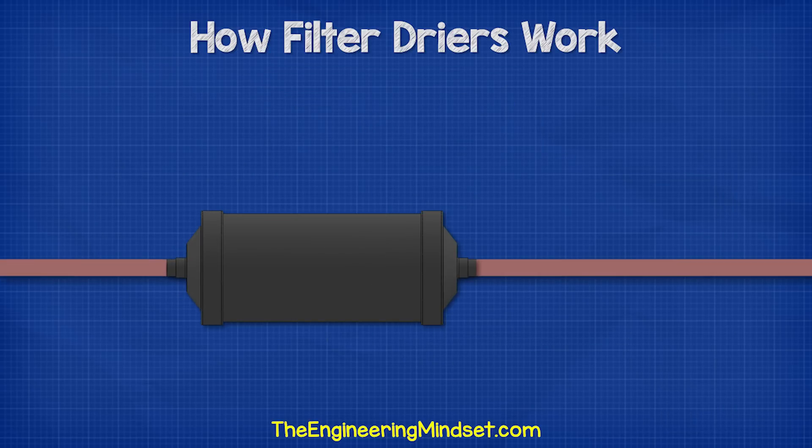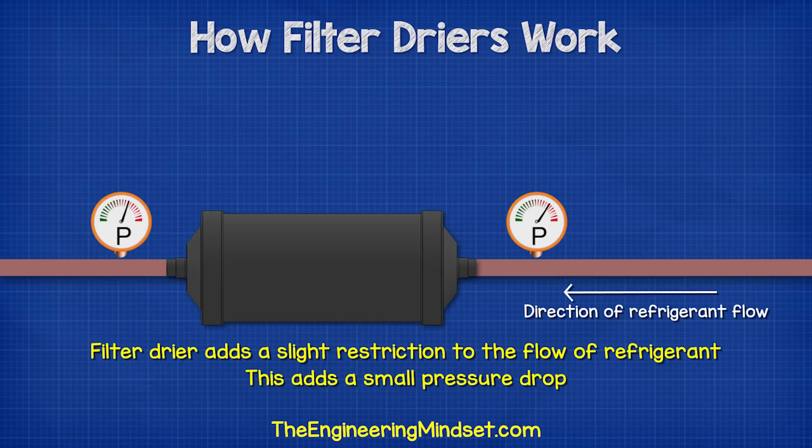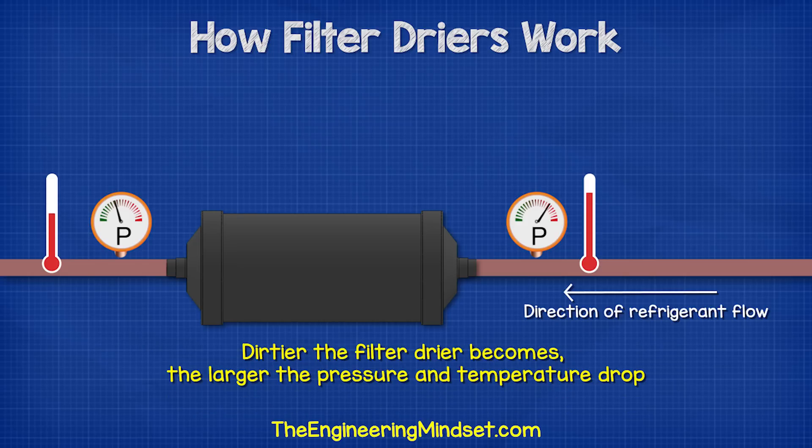We definitely don't want that, so we use a filter dryer to filter the moisture and dirt and dry the refrigerant out. By adding a filter dryer to the system, we are adding a slight restriction to the flow of refrigerant, so we will see a very small pressure drop, and this will cause a small temperature drop. This pressure and temperature drop increases the dirtier the filter dryer becomes, because it becomes harder for the refrigerant to pass through. Eventually this will become excessive and can cause problems in the system.